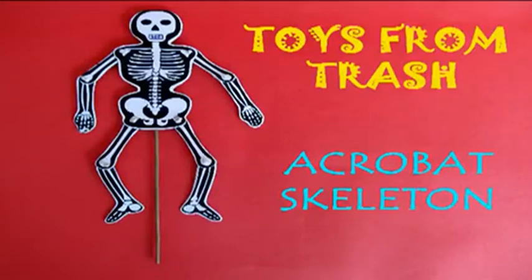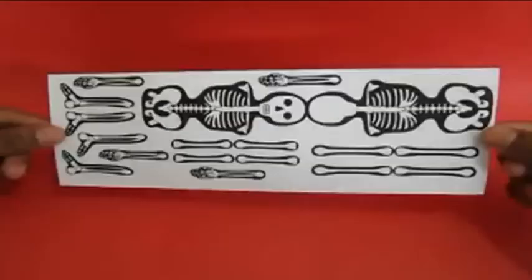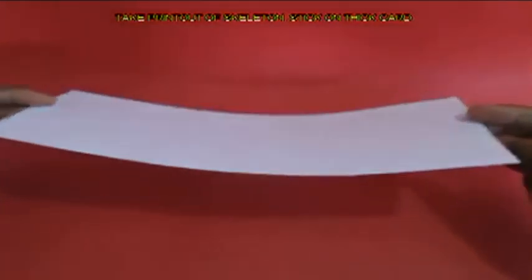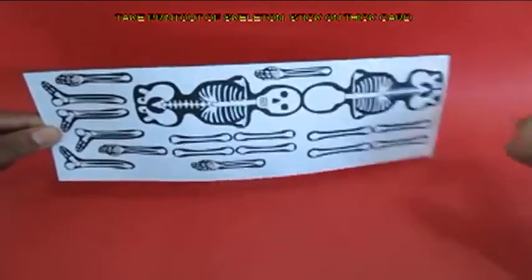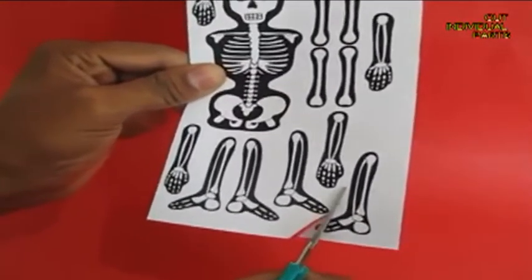This toy is a bit scary but you are going to learn a great deal from it. On a card sheet are the various bones of the skeleton. A broomstick is also used. These bone parts are printed on a thick card sheet, and then you take one part and begin cutting.